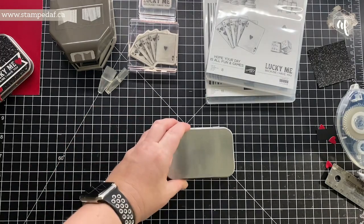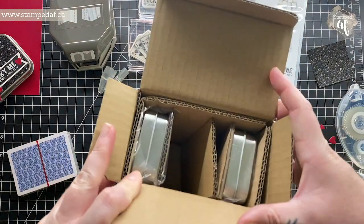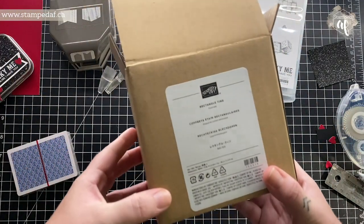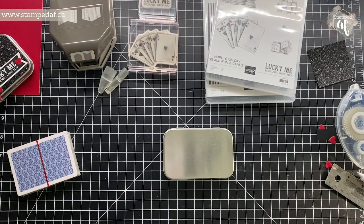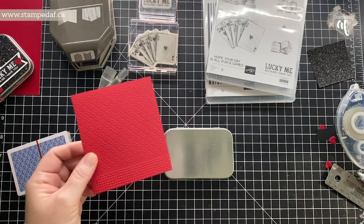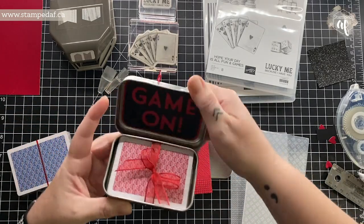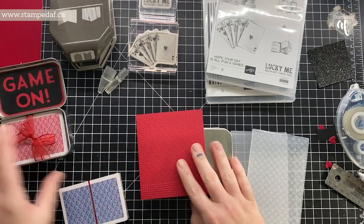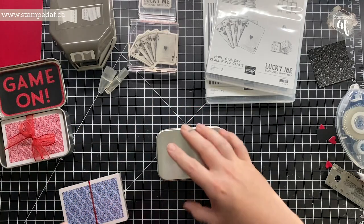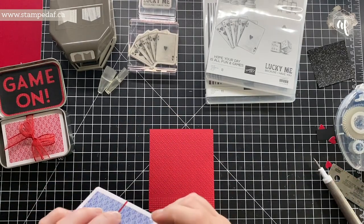We are going to take one of the new rectangle tins — they come in a box of four. I had done a sample earlier to show these two patterns of the embossing folder, so instead of embossing another piece, we're just going to use that one. I was so excited making this that I haven't written down the measurements, so I'll be measuring as we go — that's why there's a ruler out.